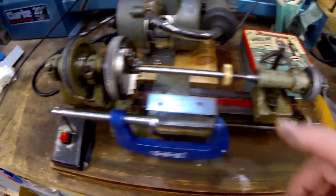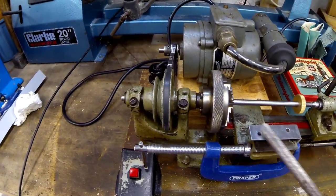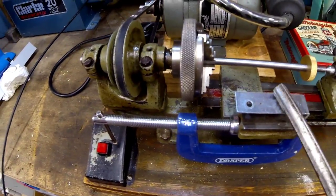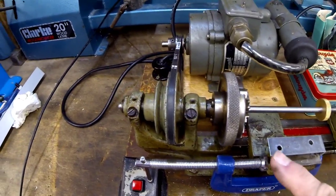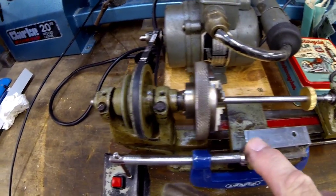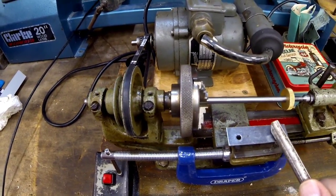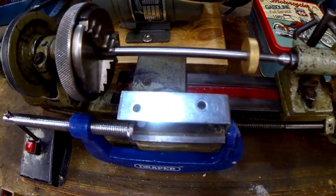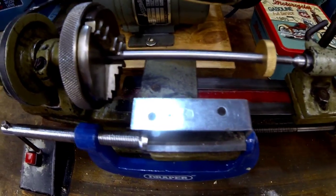So this is what I've done for the tool rest — it's just got an angle bracket clamped onto here. It wobbles a bit at the end but I'll try and hold it steady. The good thing is I can move this along by winding, so I can position the tool rest to wherever I want it.